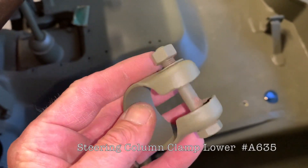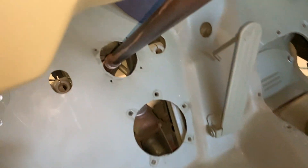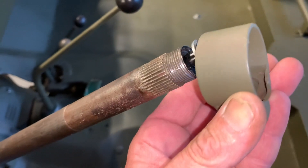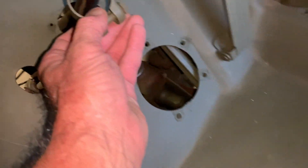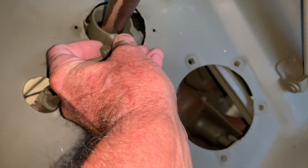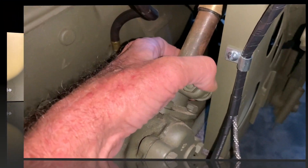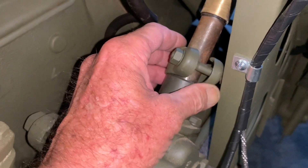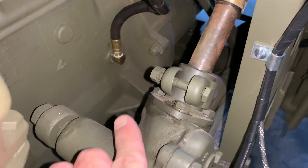The next part to install is the steering column clamp — the lower one, part number A635 — it has the bolt, nut, and lock washer. Install that over the top of the steering tube first, and don't forget to do that. If you forget to put that clamp on before you put your steering tube on, you're going to be sorry and have to take it all apart. Slip this down through the hole — you might need to spin it a little to fit — then position it with the head of the bolt facing toward the fender and the nut and lock washer facing toward the engine.